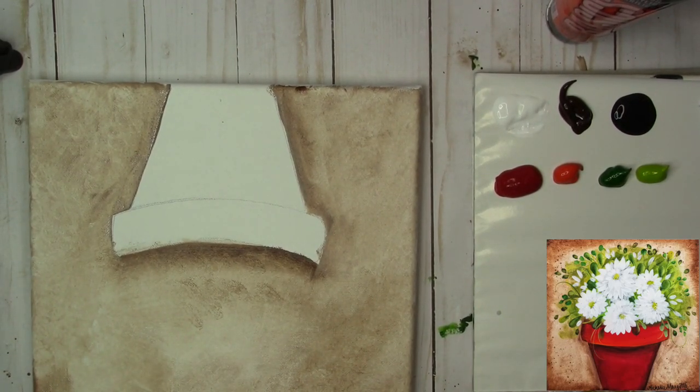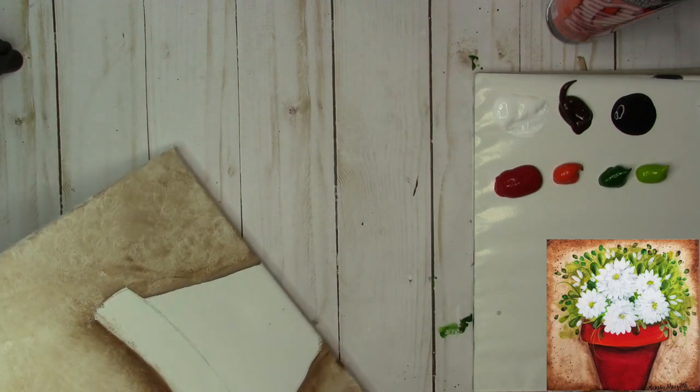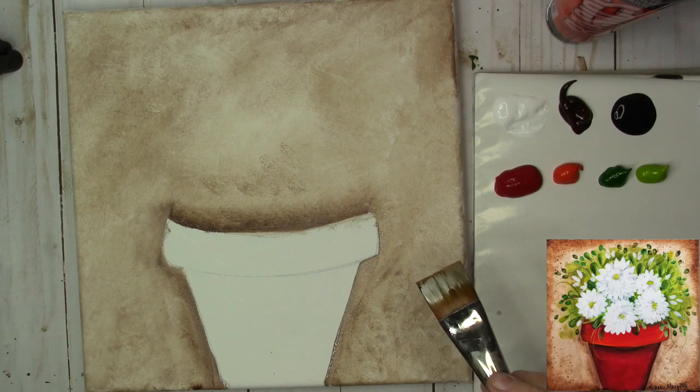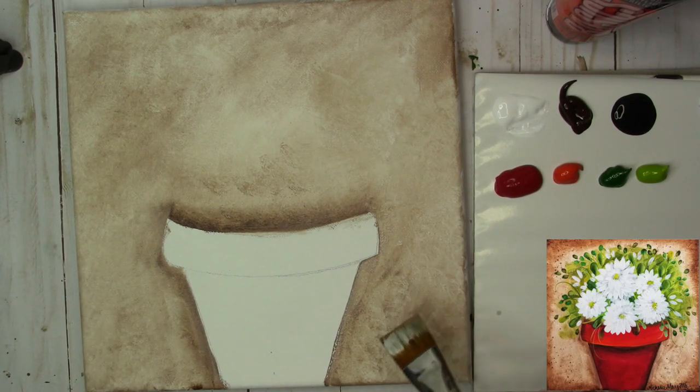I want to grab a little more brown and kind of swoosh it in. This is all done pretty quickly because we want to work it while it's wet. Take the paper towel and pounce straight up and down. Turn it to different sides to give yourself different patterns in the texture. It's a nice, fast background, and we're going to finish by adding some more white and Burnt Umber, then pounce up and down again.